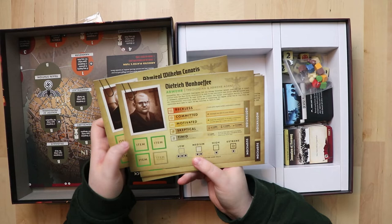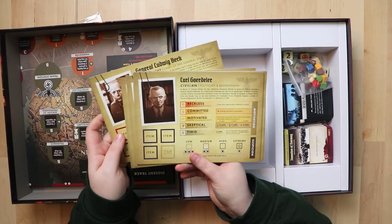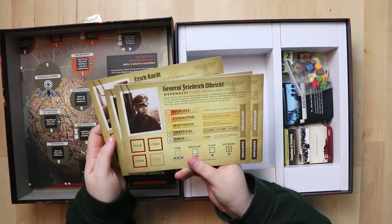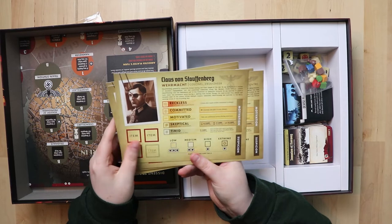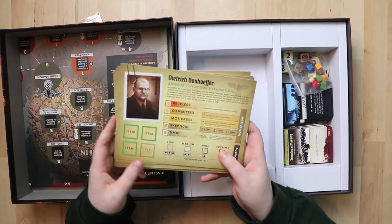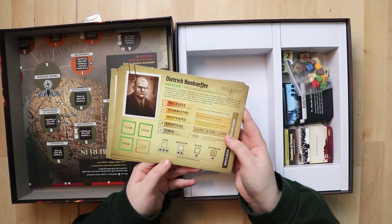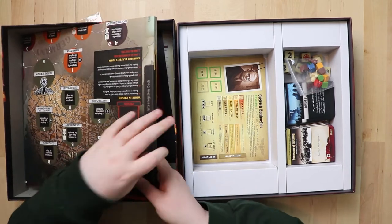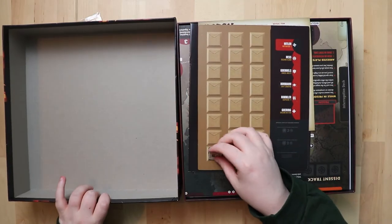We've got two men so far: a theologian, deputy head, General Hans so-and-so, more generals. These are people who want Hitler dead — a diplomatic foreign office civilian, army officers. The pictures look cool. I get this is supposed to be historic, but you'd think at least one woman somewhere might have wanted to kill Hitler. I'm a little disappointed there isn't at least one lady I can gravitate towards in the main box.